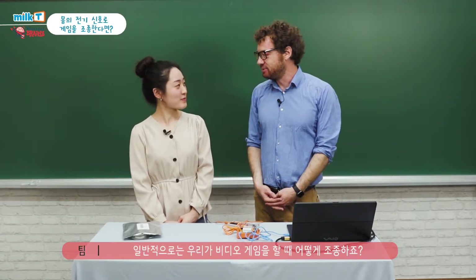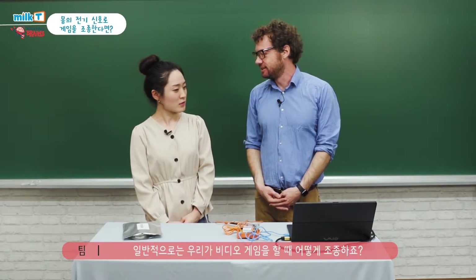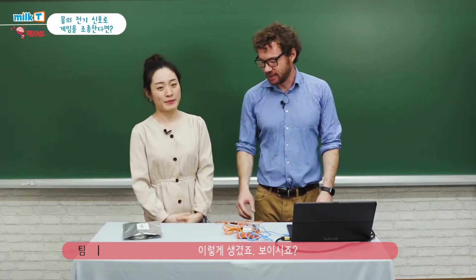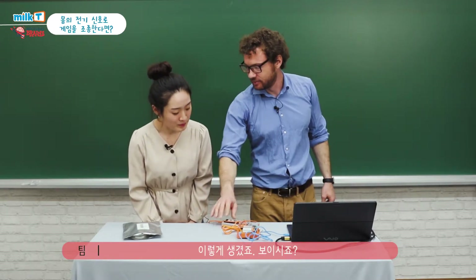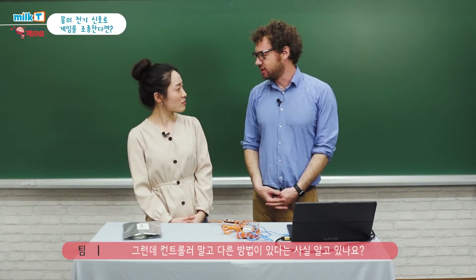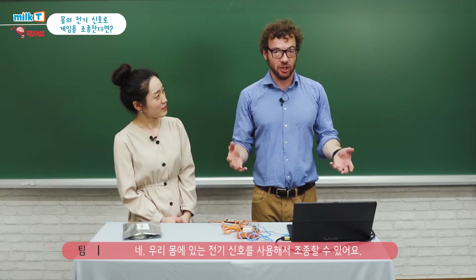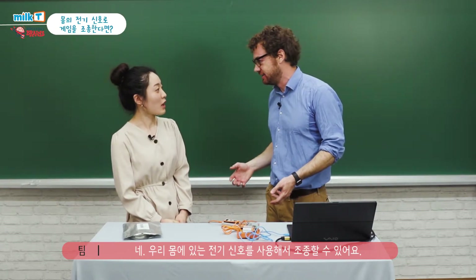How do you control video games normally? Usually I use the controller — like a controller like this, right? Yeah. But did you know there are other ways you can control a video game? Is there any other way? Yeah, we can actually use the electrical signals of your body to control a video game.